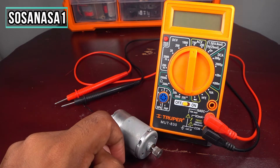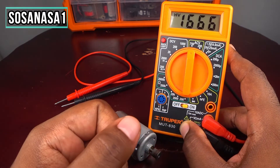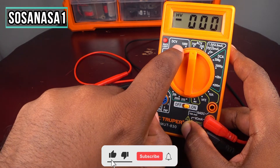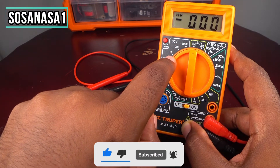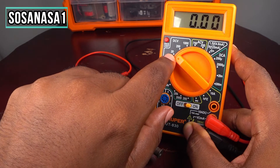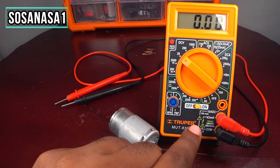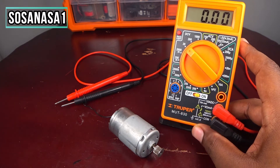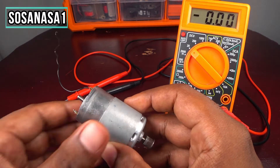The first step: turn on the multimeter. Set it to direct current voltage at 20 volts. Now our digital multimeter is ready. Let's put this here and take the motor.